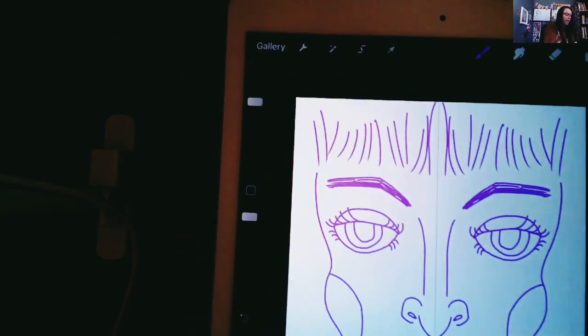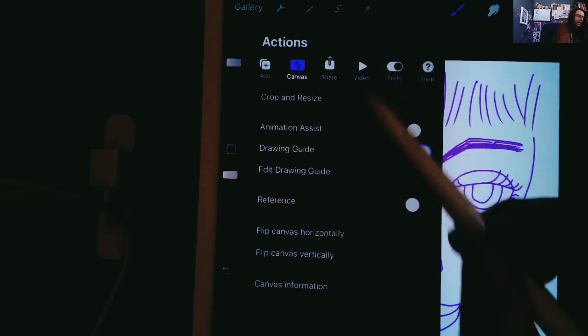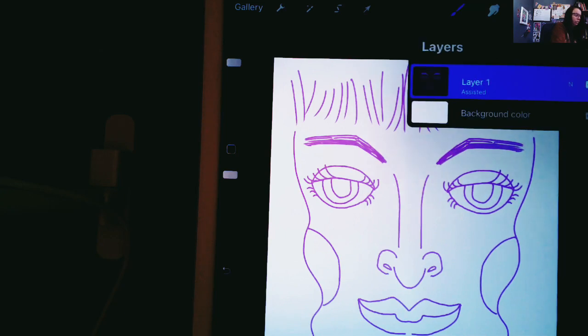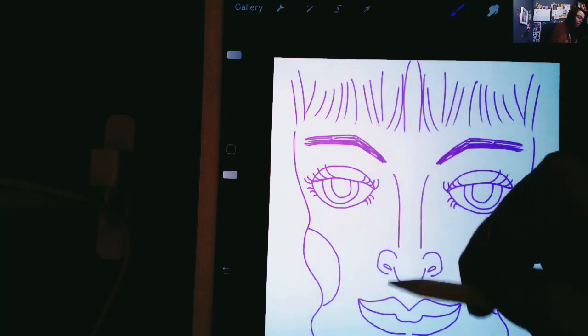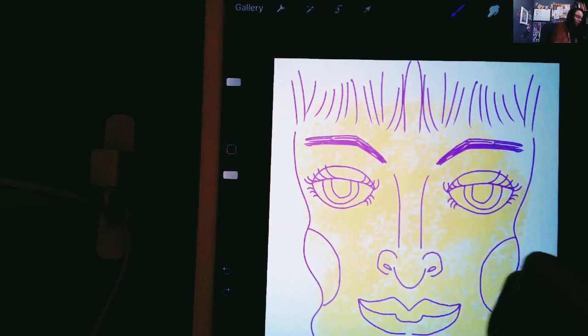Whenever you're done with it, you simply go back and turn the drawing guide back off. After that, you should be able to create more layers and color in your drawing however you choose. Once you get your outline, you may just want to color it in, and at that point you don't need the symmetry tool anymore. So that's a really cool application of the symmetry tool.